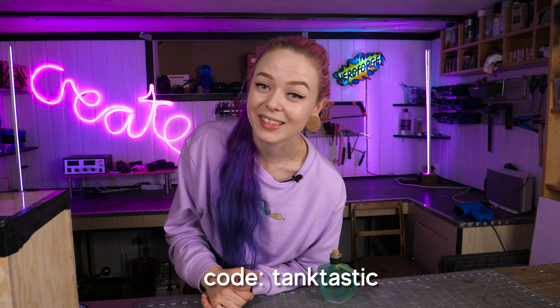And finally, thank you World of Tanks for sponsoring today's video. Check out their game by clicking the link down below. If you're a new player, enter the code TANKTASTIC to get started. Thank you so much for watching, and I'll see you soon.